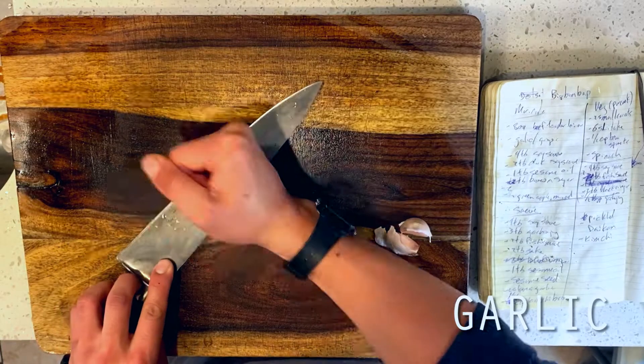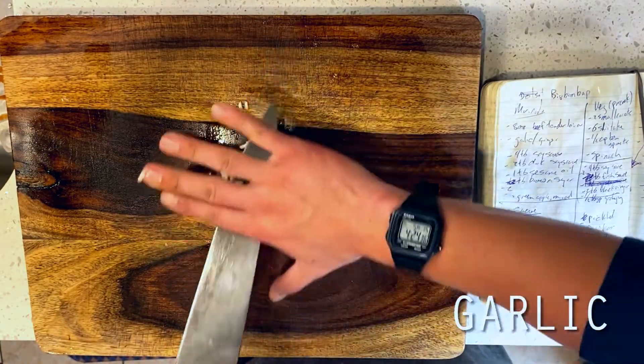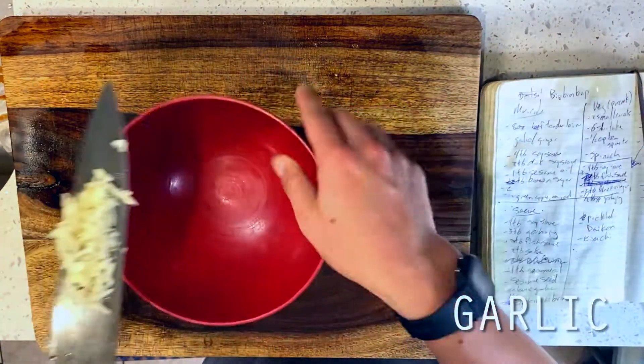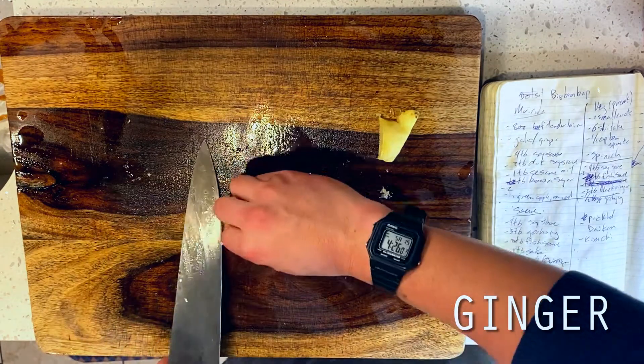Up first, I'm starting things off with the marinade for our bulgoki steak. Now, if you have been following along, we have definitely covered bulgoki in this series already, so I'm just going to speed right through this — but if you're looking for it, you can find out more about our bulgoki in our bibimbap recipe.